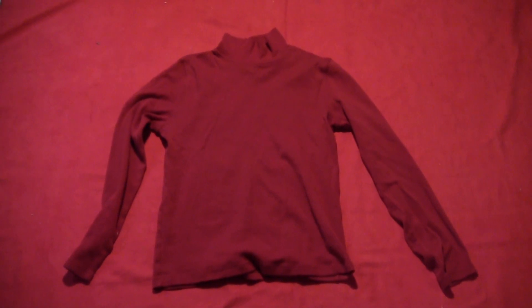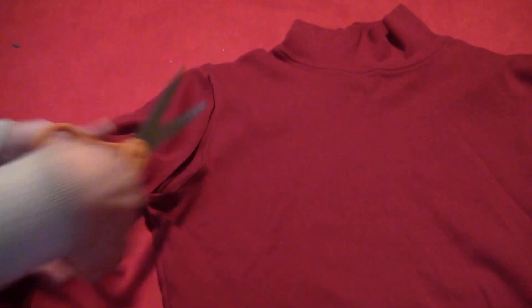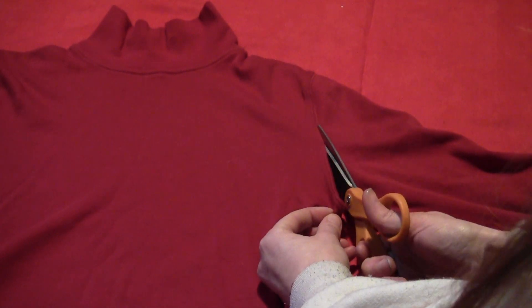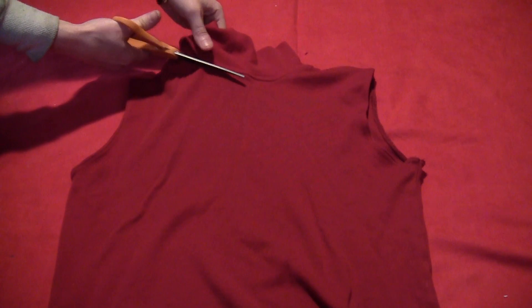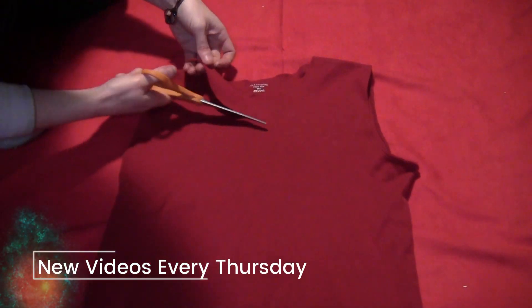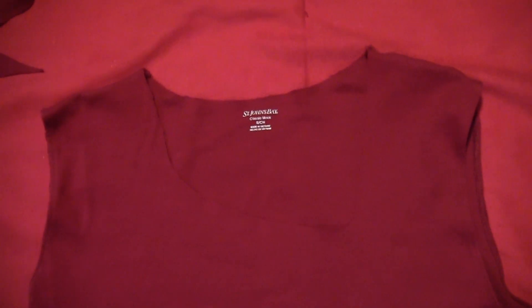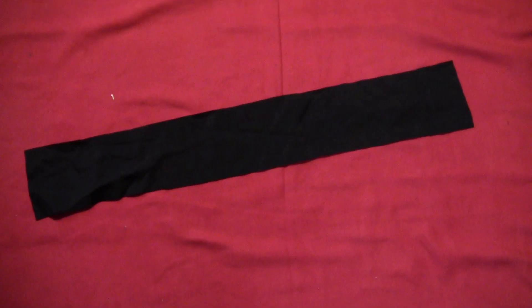You want to start with just a plain red shirt — mine happens to be a turtleneck, but you can just use a t-shirt. You want to cut the sleeves off of both sides, then cut the collar off, and then cut the front in the standard female uniform kind of off-kilter neckline, just like that.